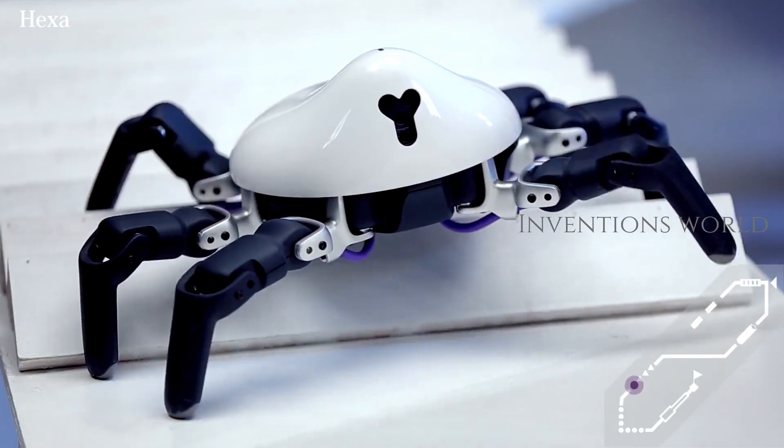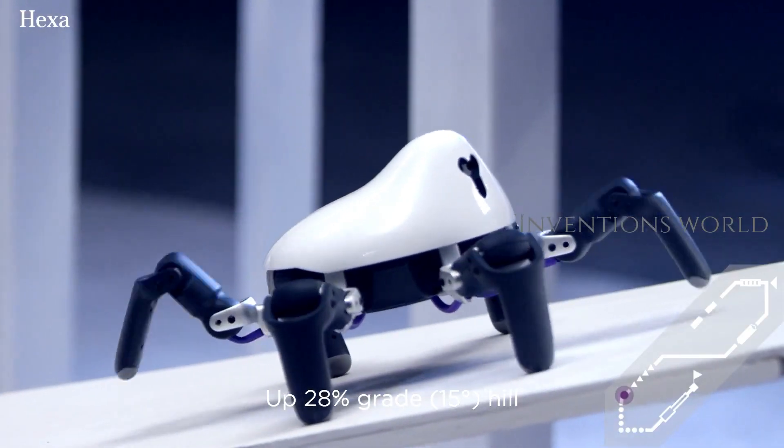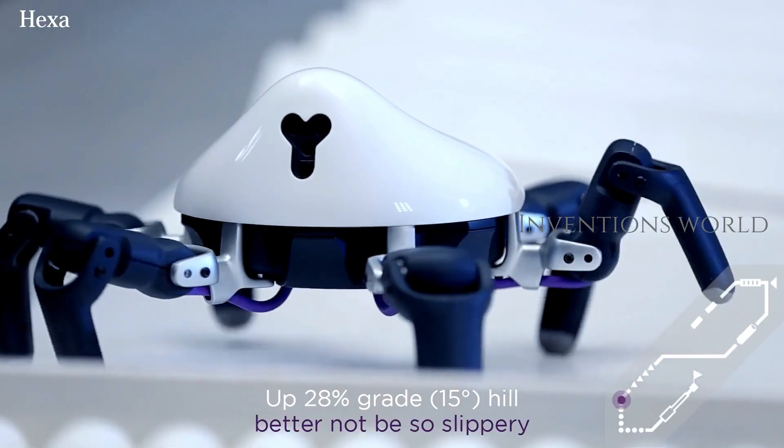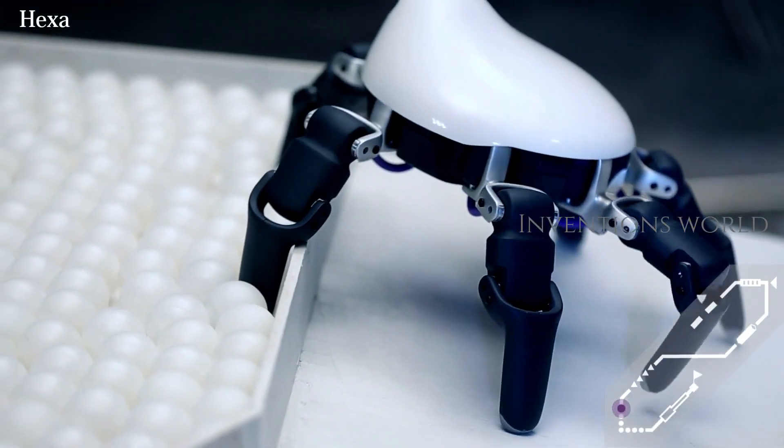Hexa is a friendly, six-legged robot — a robot inspired by nature to thrive in the real world. Agile, smart, and compact enough to fit in your backpack.